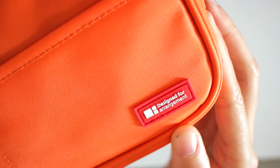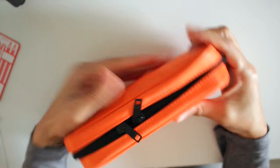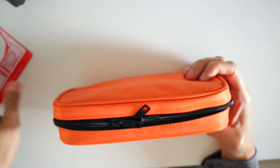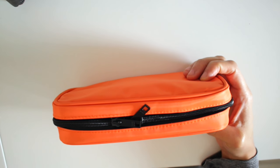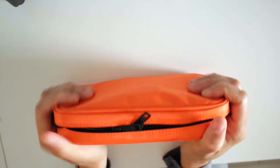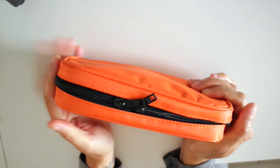It says "designed for arrangement" — I think that basically means just for arranging things on the inside. This is very compact, and the reason I got this is because as much as I love my Recollections pen case, it's not very travel friendly. I mean I could take it with me but it's going to take up a bulk of my bag. This will allow me to put it in some of my medium-sized bags and still have room to carry my wallet, my planner, and whatnot.